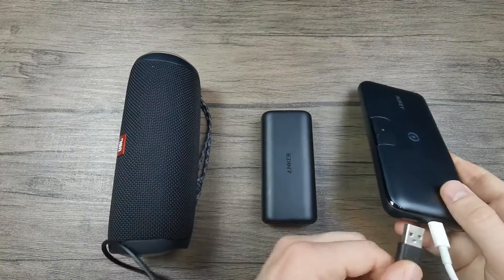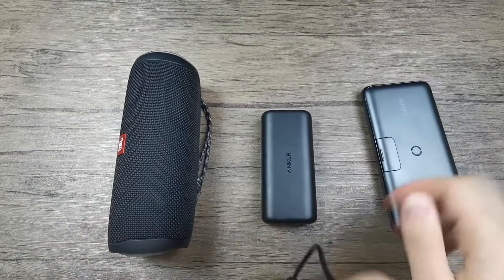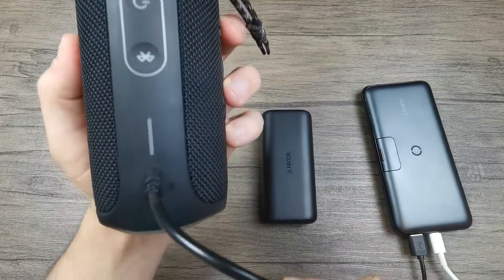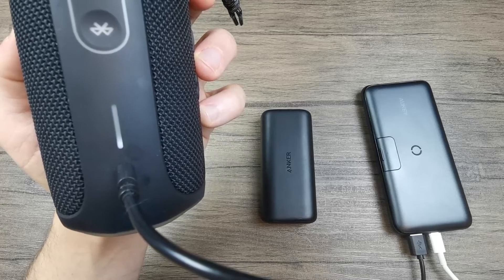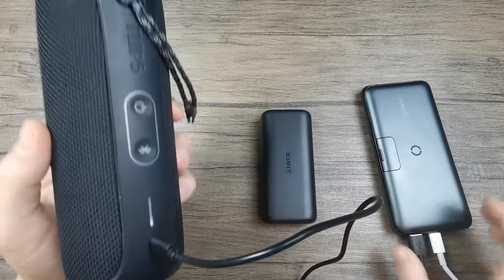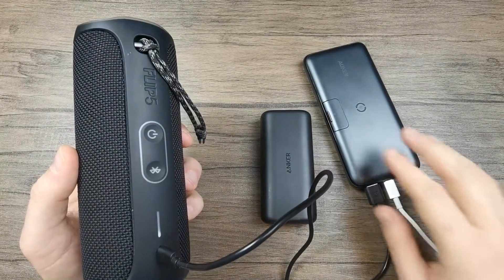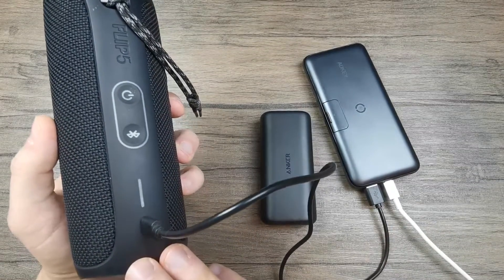So now let's take a charging cable, put it in the socket here, and charge this speaker and see if something happens. As you can see, the speaker started charging — you can see the first light blinking there. So this means that power is going into the power bank, charging the power bank, and at the same time the power bank is charging this other device.